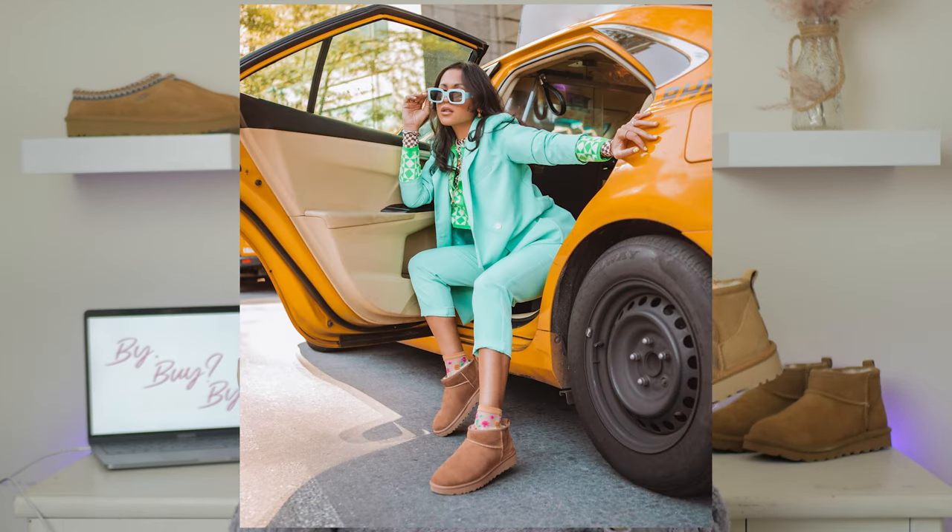We are going to talk about the classic ultra mini by UGG. As you know, this has been the silhouette of the season when it comes to cozy booties. Everybody's wearing these — they are like the new shorts-with-UGG-boots trend. I know there's some Cali girls out there still doing that. Please stop, because this is the route you want to be going.